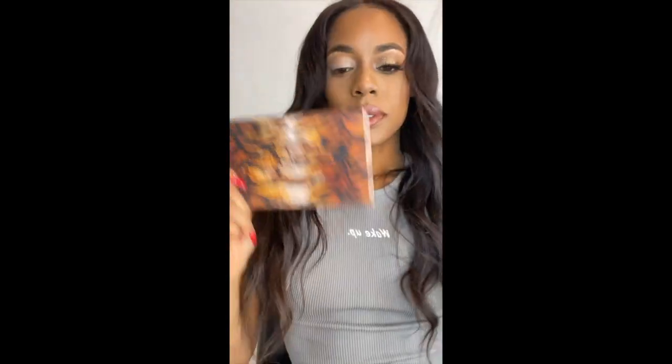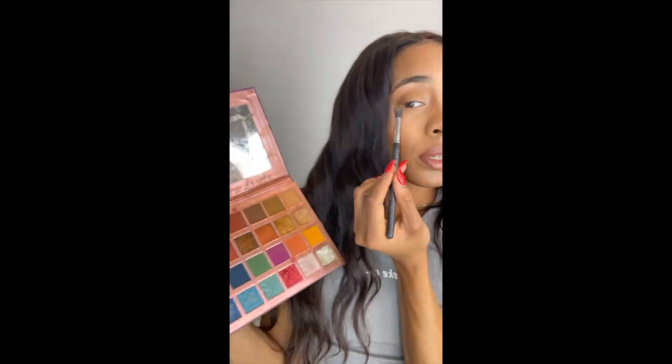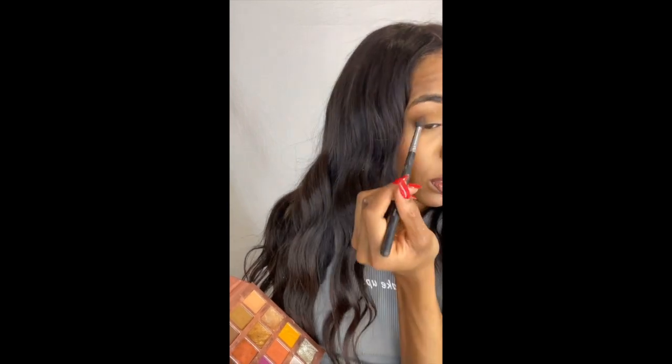First, I'll be starting off with the background shade using sand, and I'll just buff that out with a big blending brush. Then I'll be going in with the color tan — it's a darker brown — and I'm just fusing that upwards. It kind of makes it darker in that area.